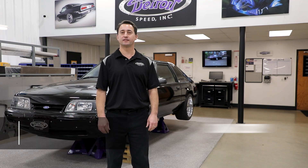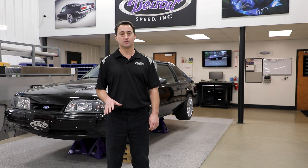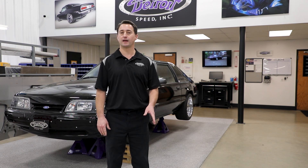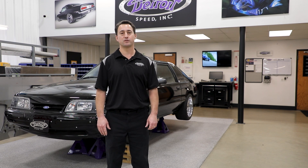Hey everyone, Dan Otte here, engineering and technical sales for Detroit Speed. Today we're going to show you how to install the Detroit Speed Swivel Links on your 1979-93 Foxbody Mustang, as well as the 79-86 Mercury Capri applications.